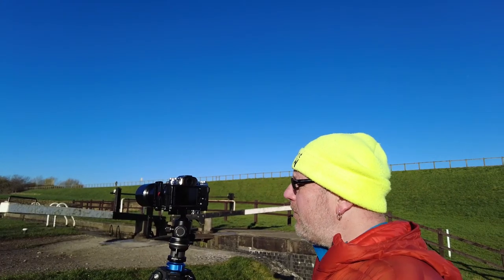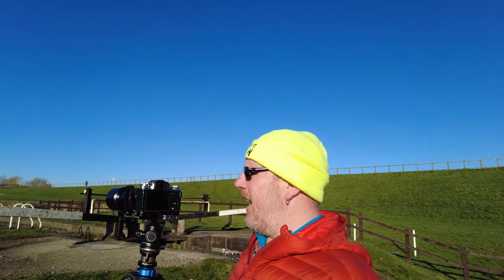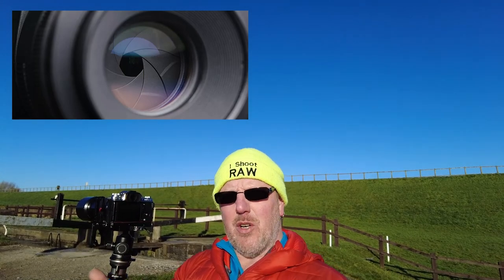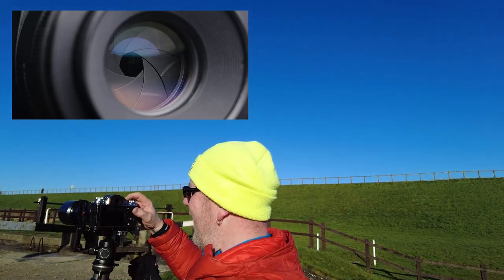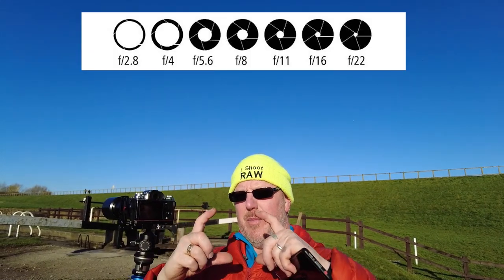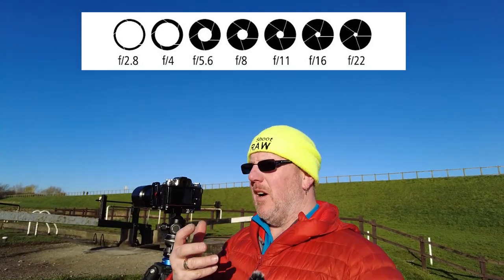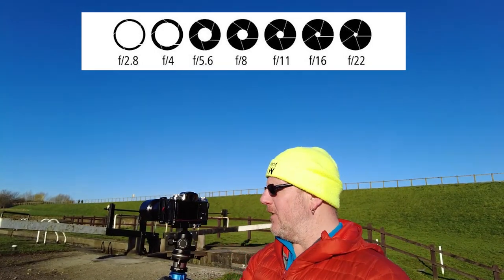The first thing about aperture or f-stops is the fact that it controls how much light gets into your camera. The aperture works by the blades inside the camera — the aperture blades. So if you've got a larger aperture, which means you've got a smaller number, or a smaller aperture which means you've got a larger number — basically as you go down to f2, f1, f1.4 and stuff like that, the aperture ring actually opens up so it lets more light into the camera.